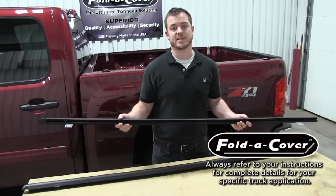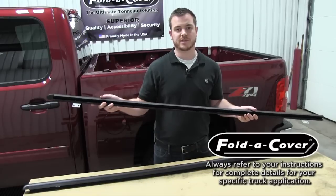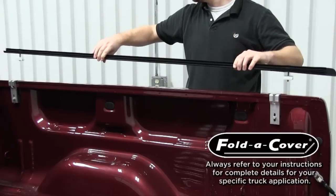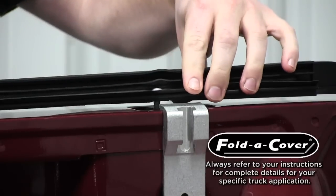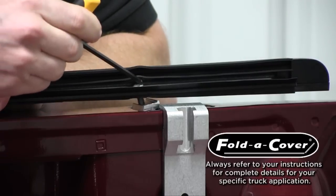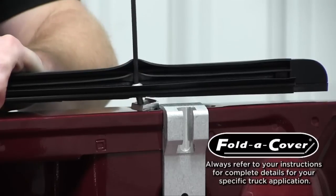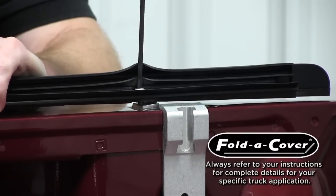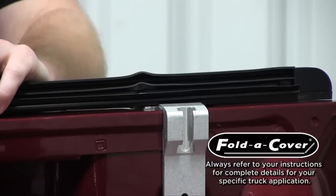Some truck applications that do not have stake pockets will come with our modified wind seals. These will use a clamp-on system to attach to the truck bed. Next, take your completed wind seal assembly, align it to your truck bed, and allow the stake pocket nuts to drop into their respective stake pockets. Lift up your wind seal so that the stake pocket nut engages the side of the stake pocket. Take your 5/32nds allen wrench and tighten down the bolt so that it is finger tight. Complete this for the remaining stake pockets.